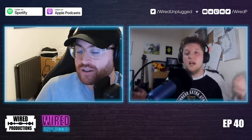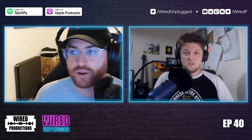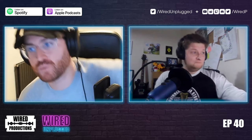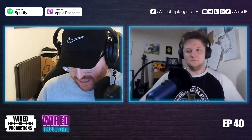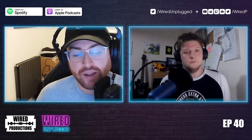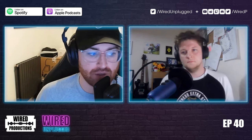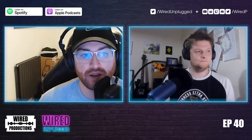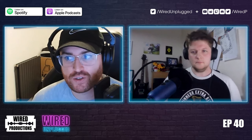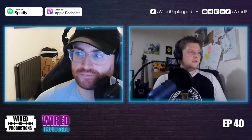That's all for the news, but we have questions to round out the show. You can help shape the podcast — email us at unplugged@wiredproductions.com, or tweet at Wired P or Wired Unplugged. All of these questions came from Twitter; we haven't had an email yet, so writing one shows a bit of class. Normally you only email when your Wilko order's been cancelled.